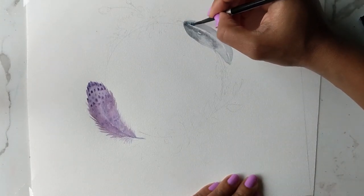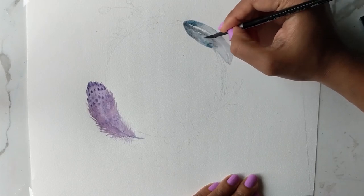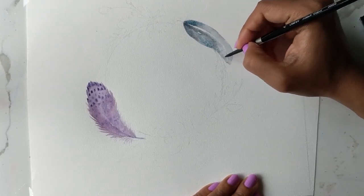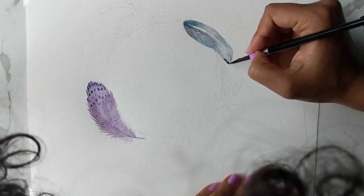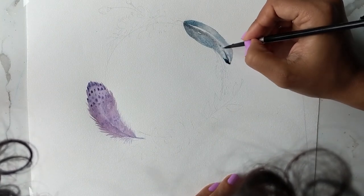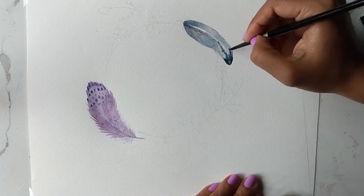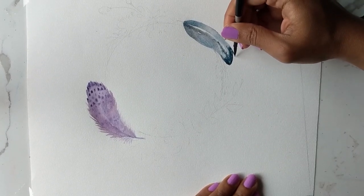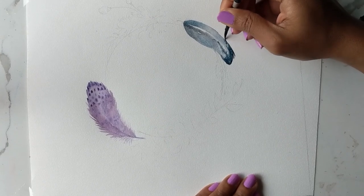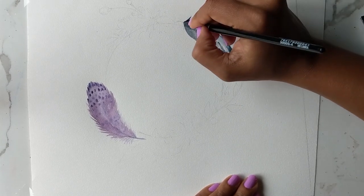Then I'm going to go ahead with my blue and start from the bottom, applying it in areas at random — because you get some feathers that are like two different colors but sporadic all over. At the tip I'm just going to add a darker blue so it looks like it's bleeding from the top and going down. You have a lot of freedom with these feathers because they're so pretty and can be like an abstract piece of artwork almost.